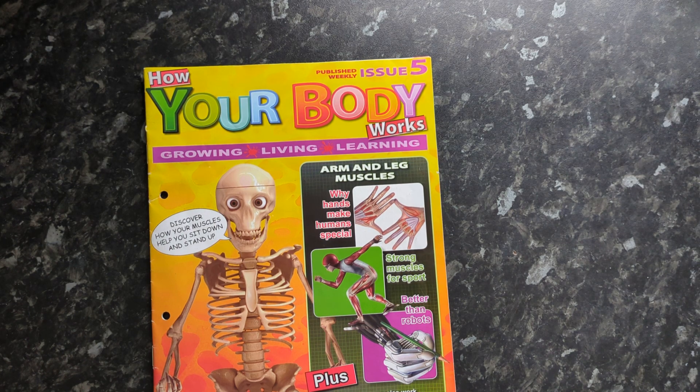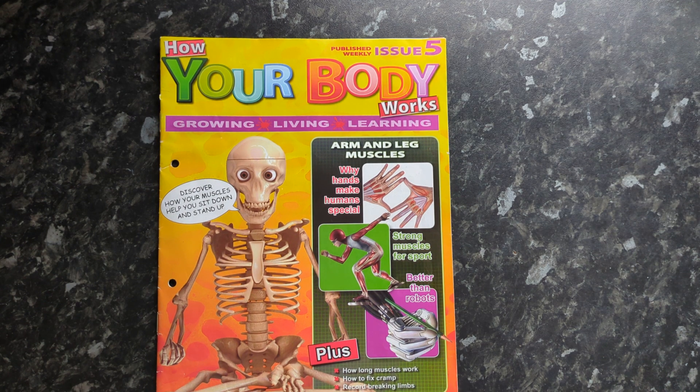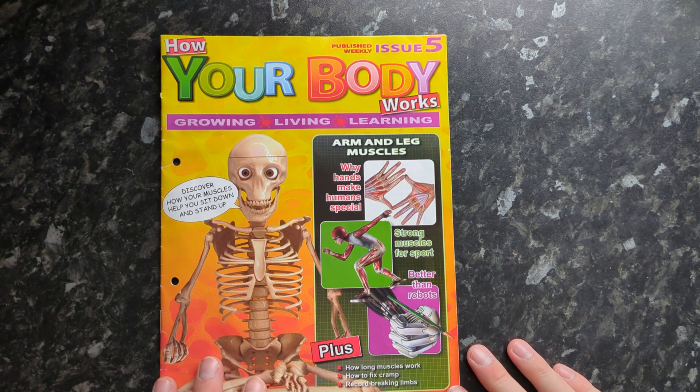Hi everyone and welcome back to the next issue of How Your Body Works with me Mike. This is issue number five brought to you by the folks over at RBA.